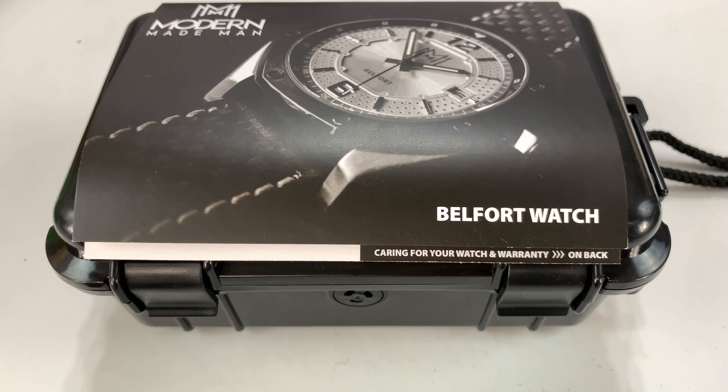What's happening Panda Nation? Peter Von Panda here. I'm a modern guy, so let's check out a watch from Modern Made Man.